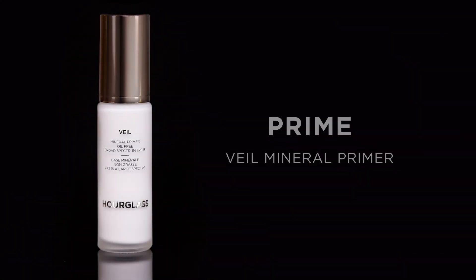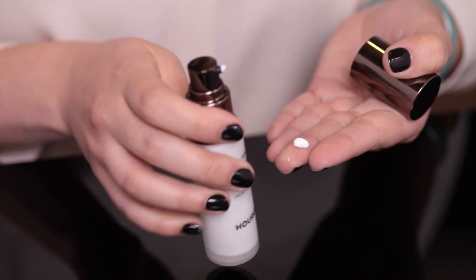I always start with our Veil Mineral Primer. It's such an important part of your makeup application, and it takes little to no time. Take a little pea-sized amount — it's about a half a pump. Warm up in your fingers and press onto your skin. I love the way it feels. It has an amazing texture. It's weightless. It's oil-free.